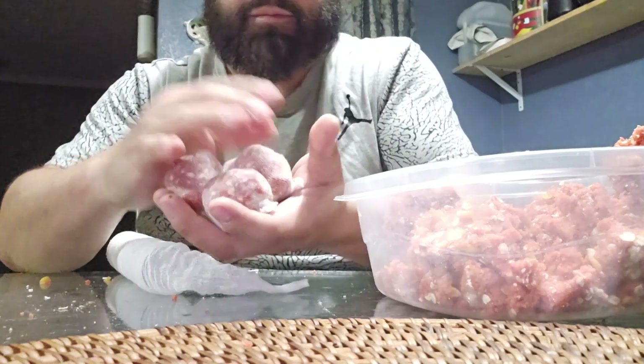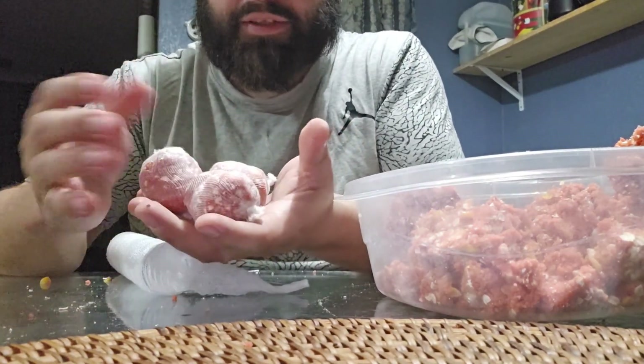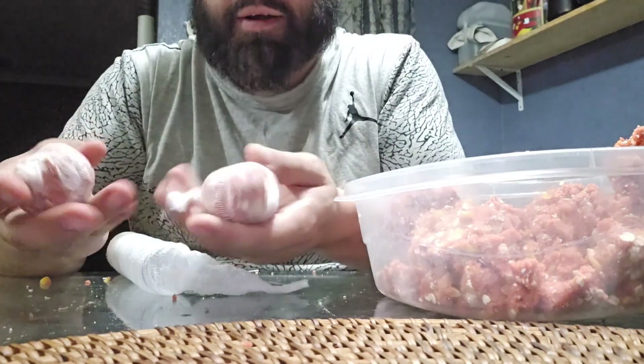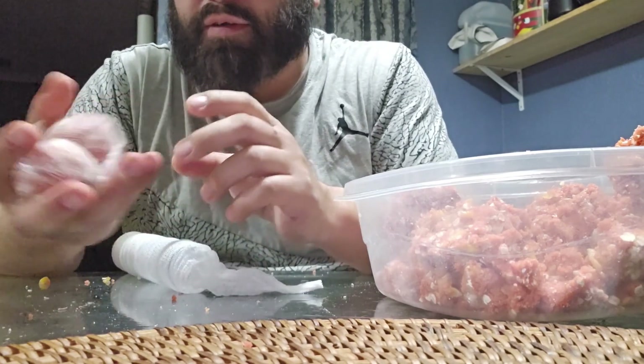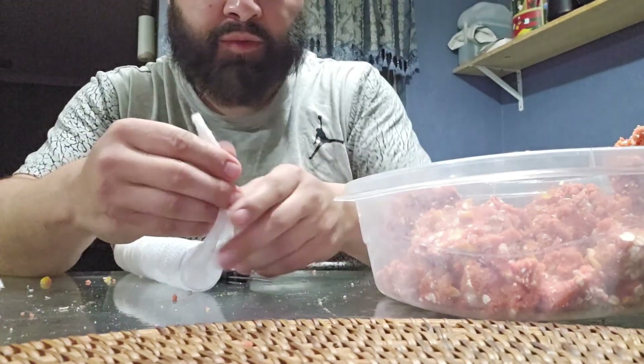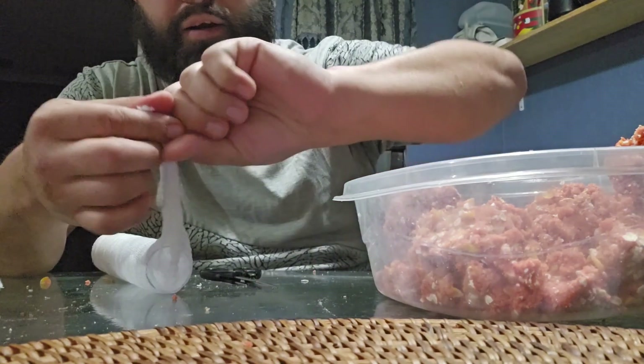I've got three bags right here — should be pretty good for the night. If you go out for about an hour, check your bait every 15 to 20 minutes. That gives you a good hour, but I'm going to make one more here.